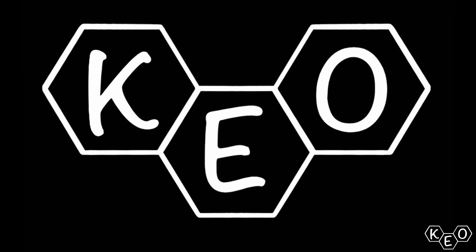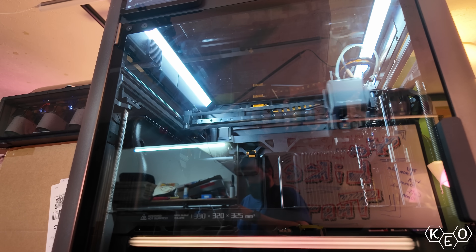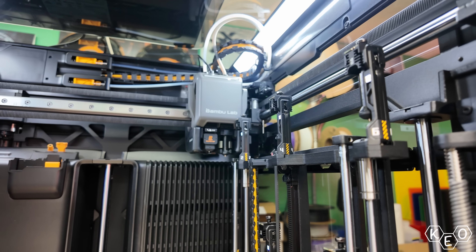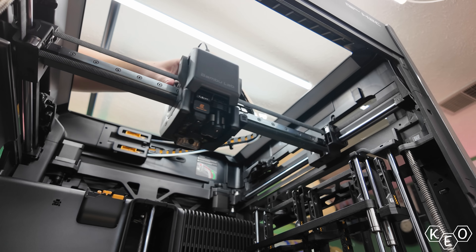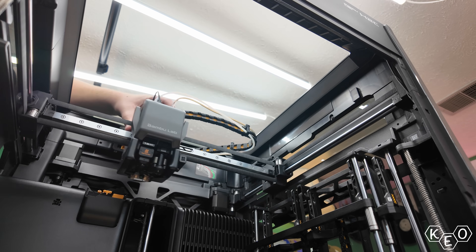Let's talk about the Bamboo Tool Changer. A little while back Bamboo finally released the H2C. This machine, using their Vortex system, offers tool changer-like advantages in the form factor of their H series of printers. And although it's an innovative take on the tool changer idea, what compromises were made to allow this system to operate?